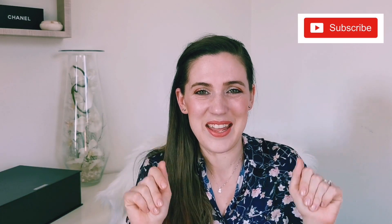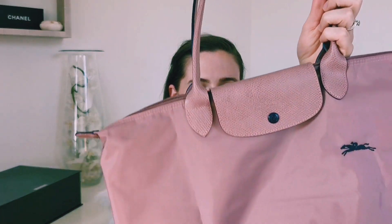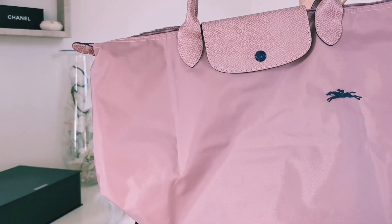Hello everyone, welcome to my channel. Are we ready to dive into the world of accessories? Today is handbags day, so I show you my version of the Le Pliage bag — this is the Le Pliage Club shoulder bag, size L, in pinky color. I chose this color mainly because my four-year-old daughter loves pink, and I like it too. This is a classic version: the bag is in nylon and the handles are in leather.